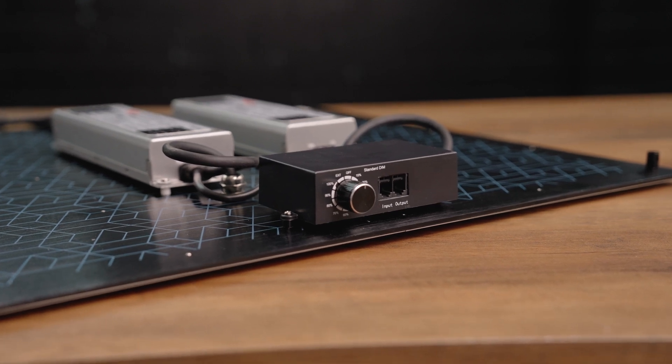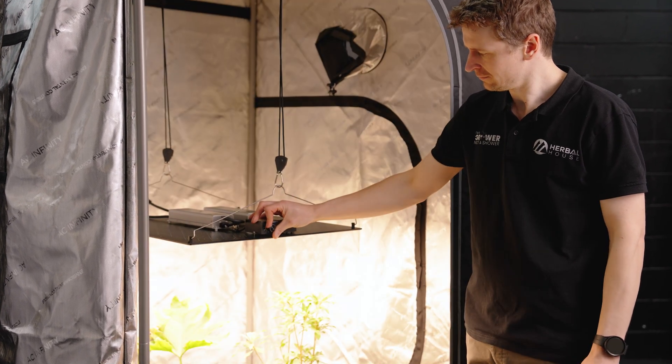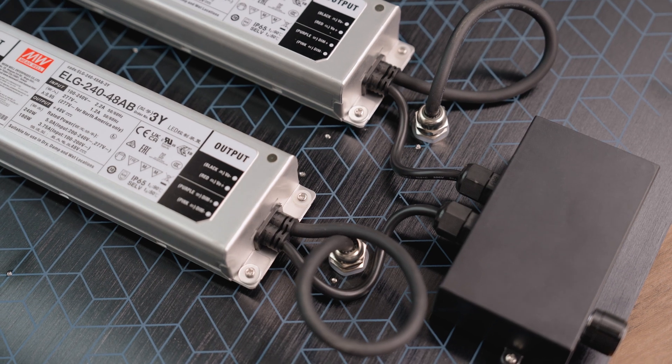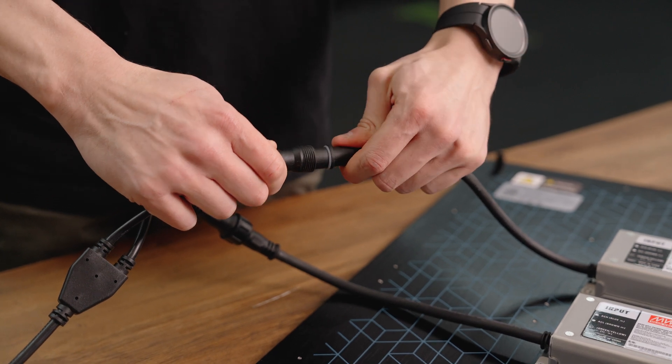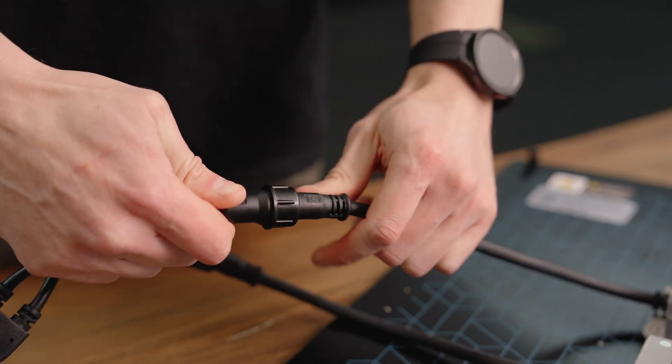Just next to those two drivers you'll see the dimmer control box with an analog dimmer knob on the front side. That allows you to adjust your grow light from 15 to 100 percent of power control. As you lower it you are actually adjusting the input power to your panel, which improves efficiency. Just next to that analog dimmer are two RJ ports — the input and output — for master controller connections. Everything is using IP-rated high-grade silicone cabling, so you've got a very resistant panel to the elements, meaning in a very hot and humid climate you'll have absolutely no issues.